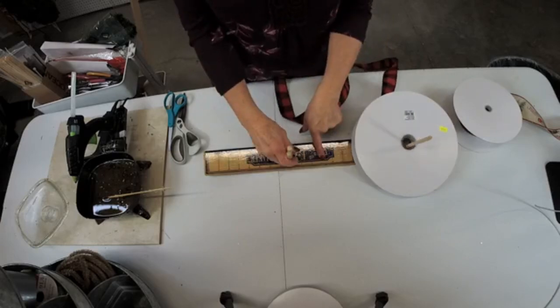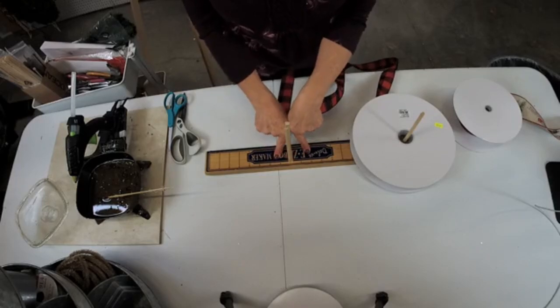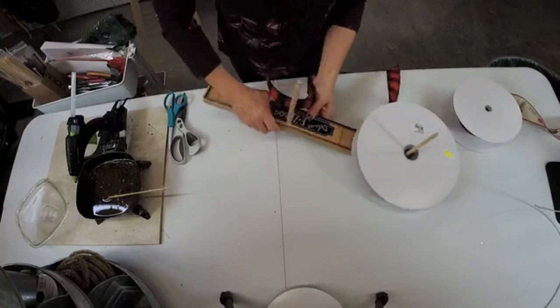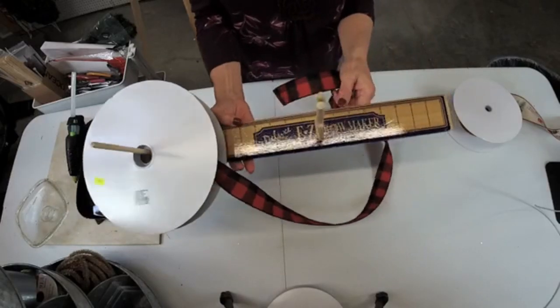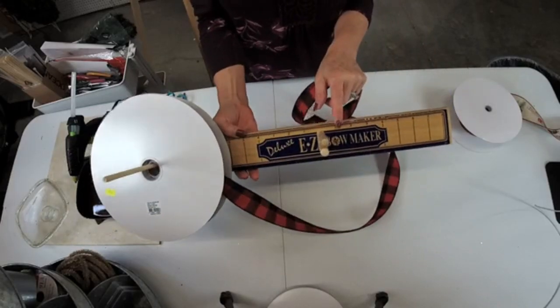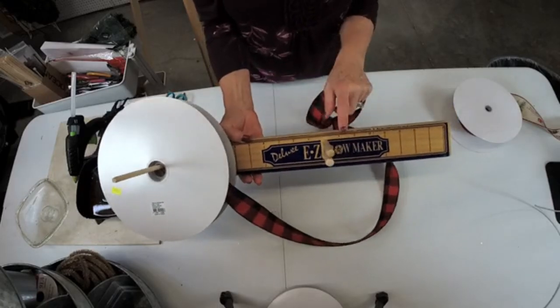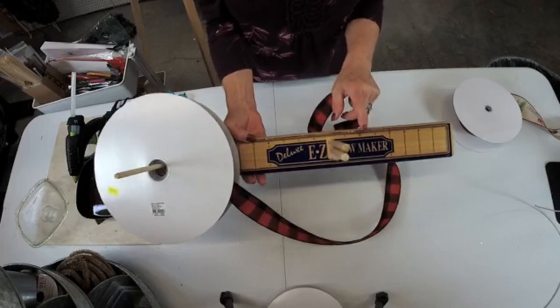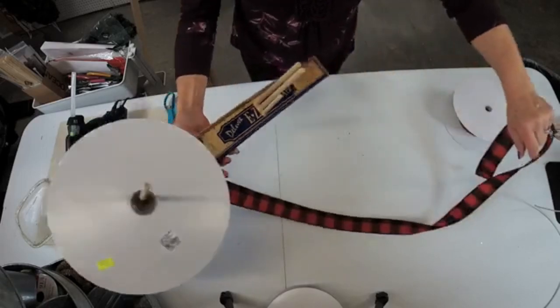We're going to start out with the Easy Bow Maker. If you're not familiar with these, this little gadget is probably one of the easiest ways to learn how to make a bow if you have trouble with bows. You can get these at Hobby Lobby, on Amazon. I'm sure Michaels has them too, and I know Deco Exchange carries them as well.